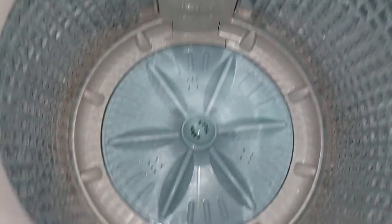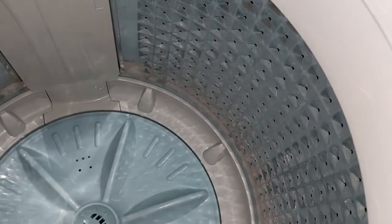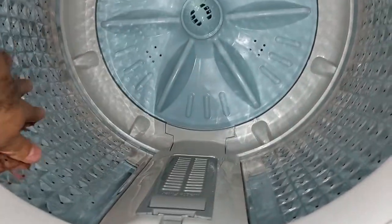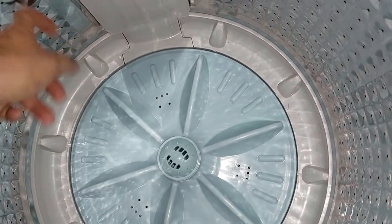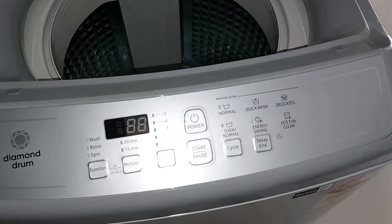The drain pipe length is limited, so if you need a longer one you will have to buy an additional accessory. My old machine had a filter at the front, which is missing in this new machine — only the internal filter is present. The drum quality does not feel as great compared to my old machine.